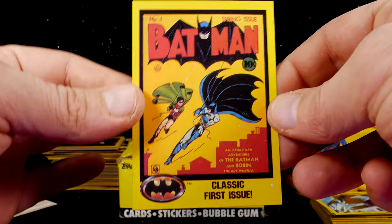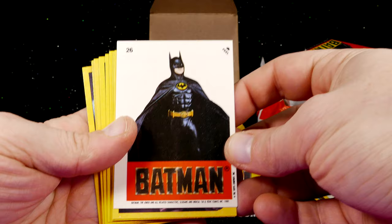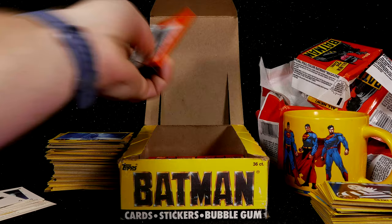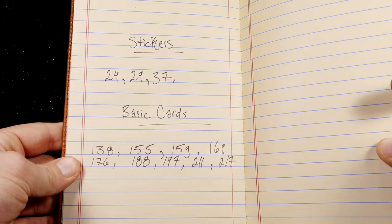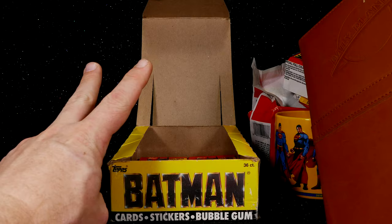Next package — all doubles, and maybe one I don't have. Next package — sticker card's the only non-duplicate. Next package — all duplicates. I'm going to open one more package and then count the big stack to see how many I have and how far away I am. Another full package of doubles. So at this point I'm going to assume I'm very close to, if not already at, a complete set. Back in a second.